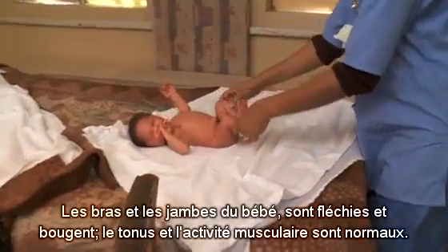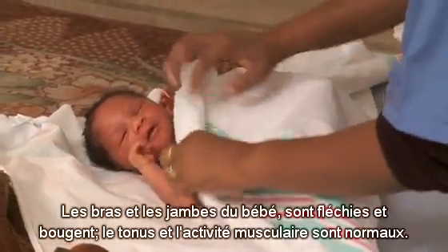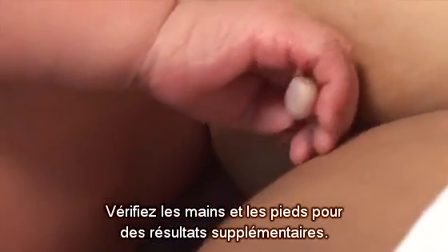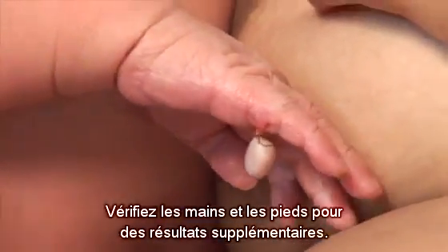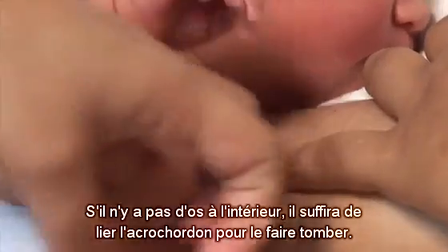The baby's arms and legs are flexed and moving, showing that his muscle tone and activity are normal. Check the hands and feet for extra digits. If there is no bone inside the tag, tying it will eventually allow it to fall off.